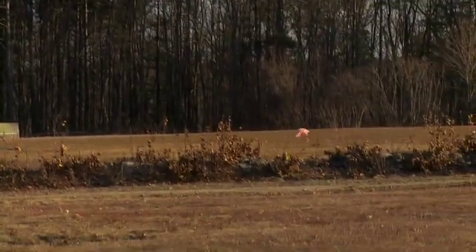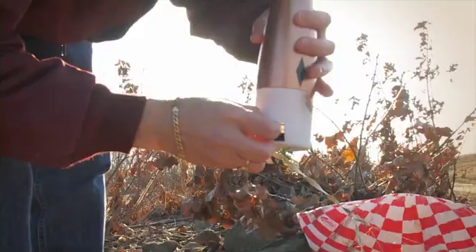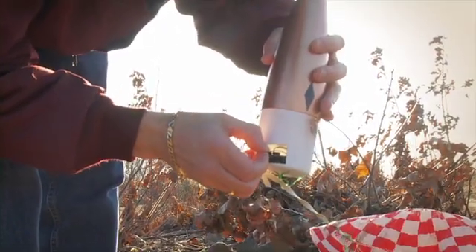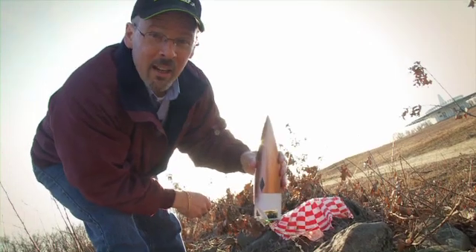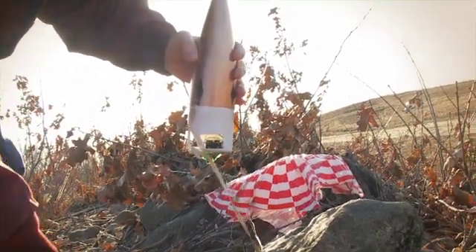Probably went maybe 500-600 feet. It's still smoking. Alright, the accelerometer is off. I'll bring it to the lab and determine the G's that were on this rocket.